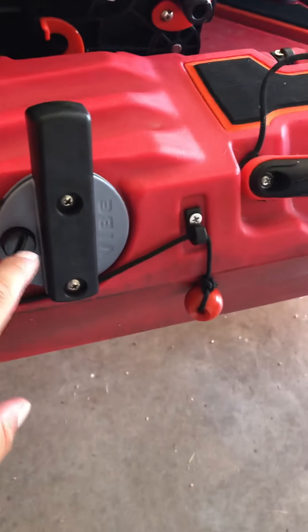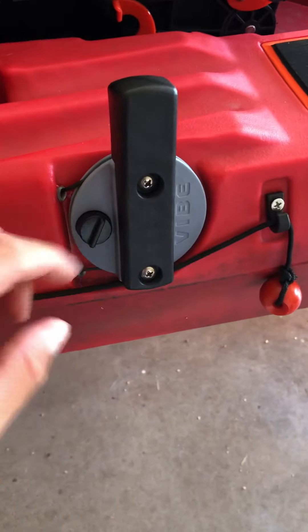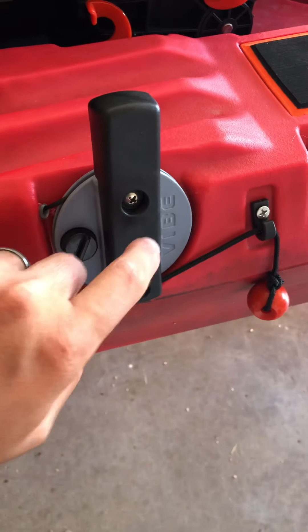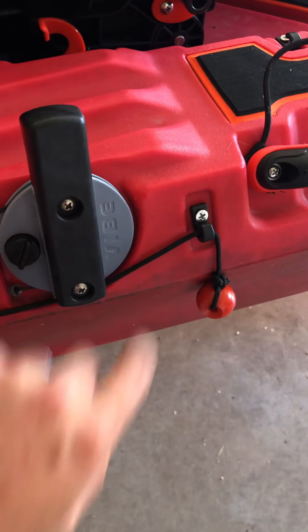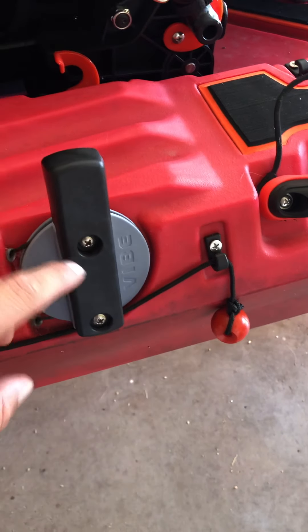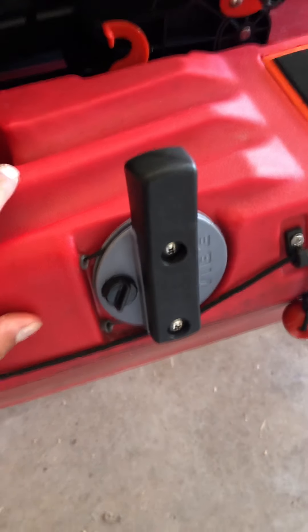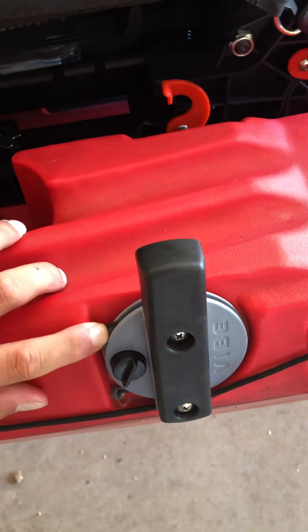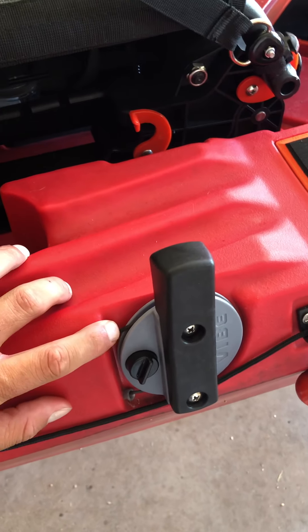Here's the part people are having problems with: there's a spacer that comes with the kit — just a little black spacer — and it goes on the bolt that goes back here on that gray piece. When you take this handle off there's a bolt right there, and that spacer goes on that bolt.